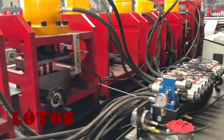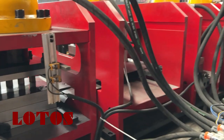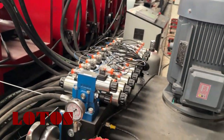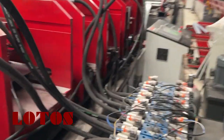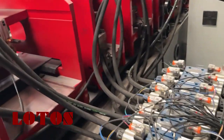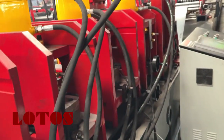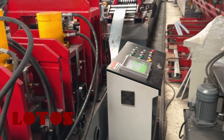This is the general view of each die. And here is the pump system, together with this electrical cabinet.